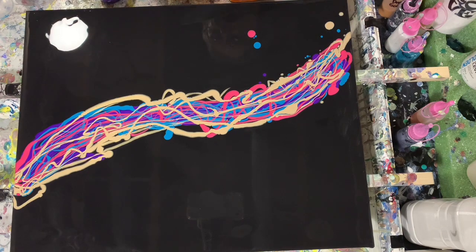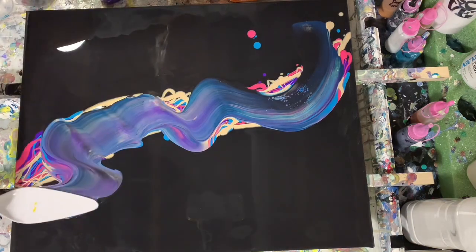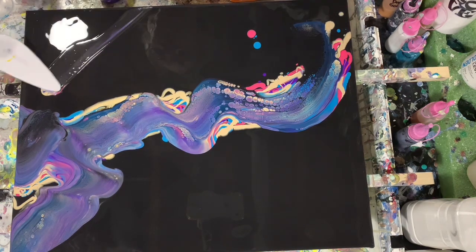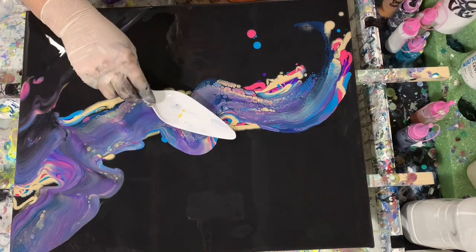I am doing a big schmear with a cell activator swipe, as you're seeing right here. My inspiration came from Gail Burstyn of Life in Splatters, so if you get a chance, make sure you check out Gail's channel — I will list that in the description.